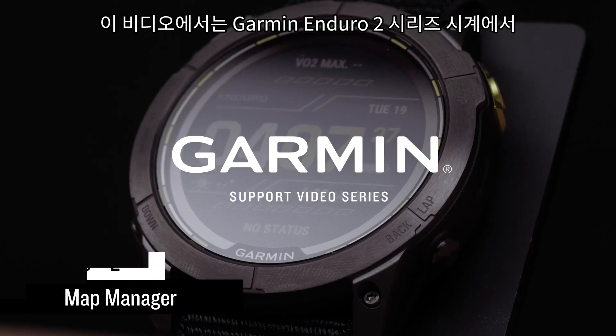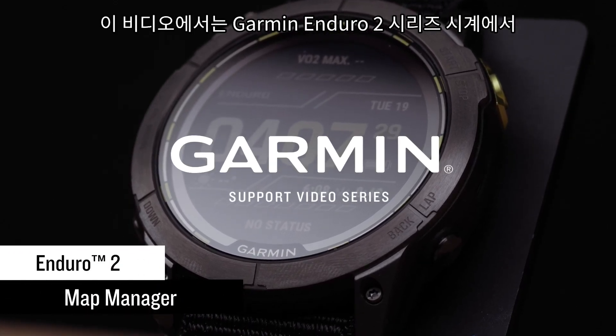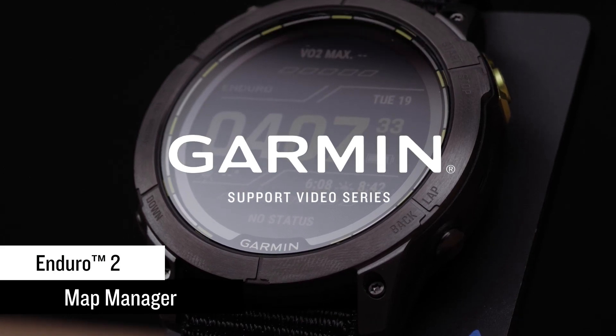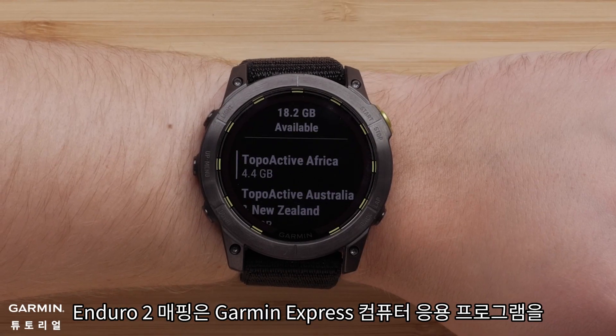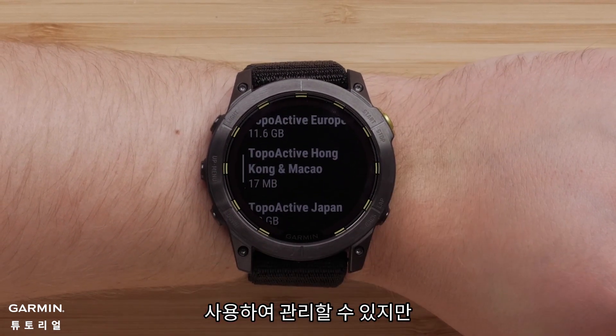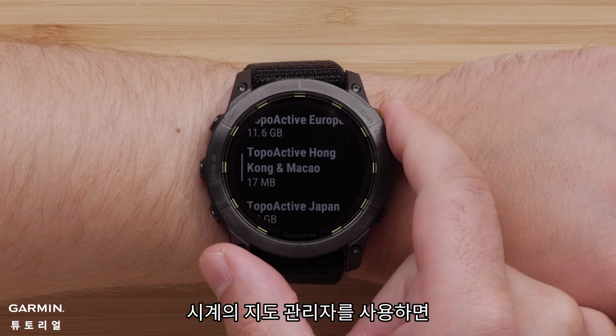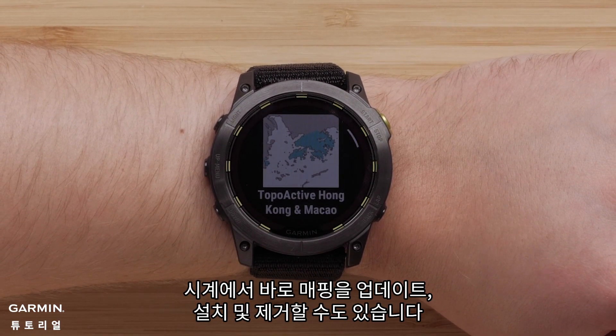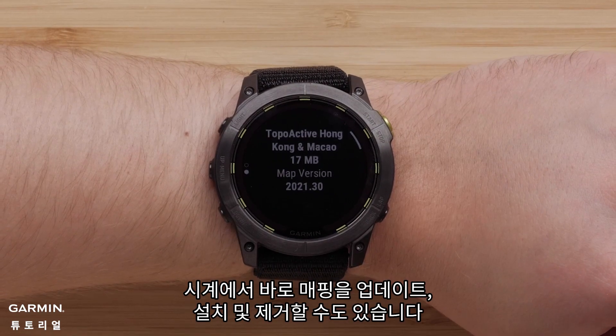In this video, we will discuss how to use the new preloaded Map Manager app on your Garmin Enduro 2 Series watch. While your Enduro 2 mapping can be managed using our Garmin Express computer application, the Map Manager on your watch will also allow you to update, install, and remove mapping right from the watch.